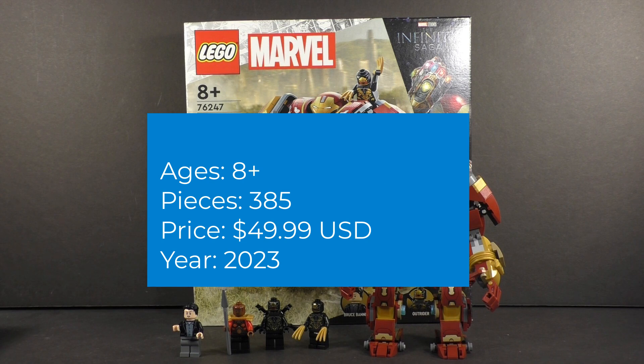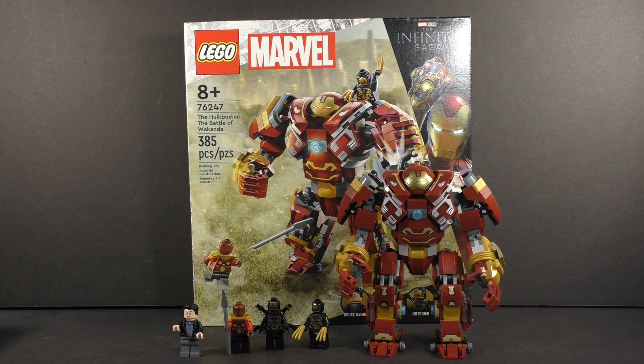It's recommended for building ages 8 and up. It comes with 385 pieces and retails for about $50 here in the United States. But without further ado, let's start deconstructing this set and see how it stacks up, starting as always with the minifigures.